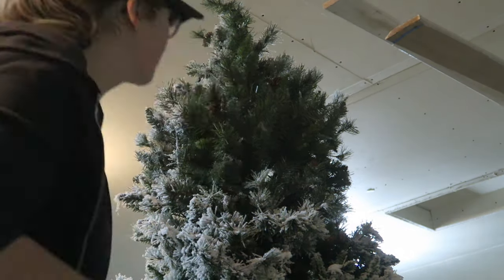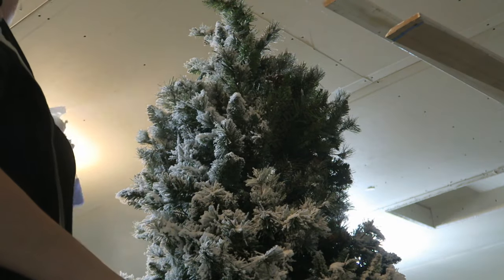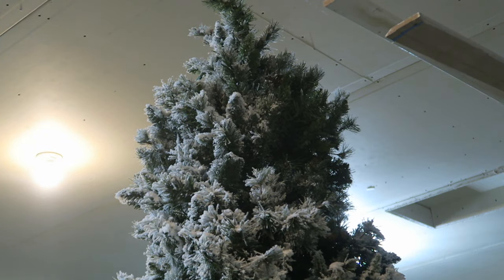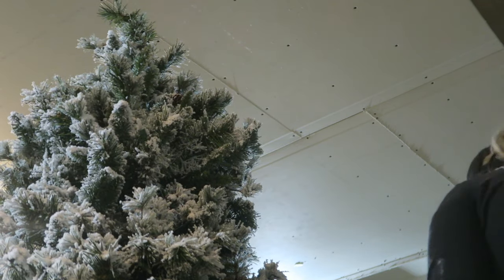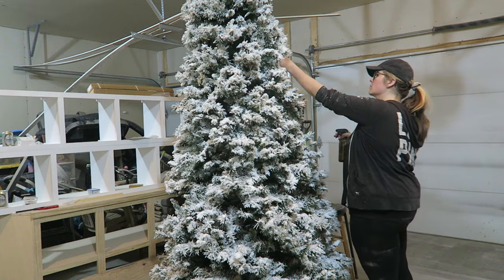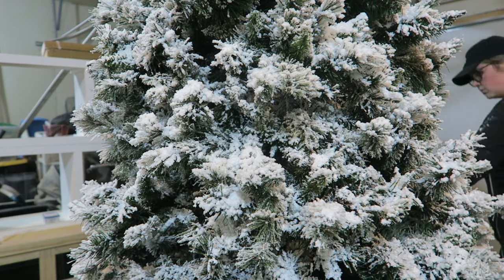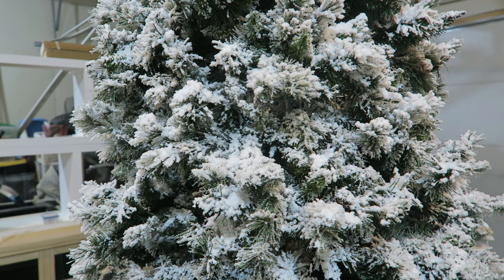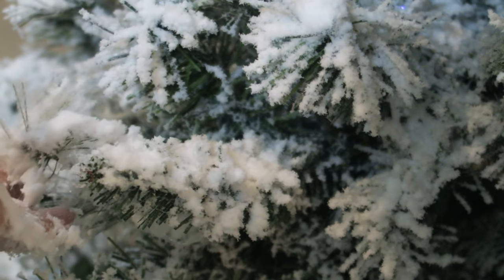In this part of the video I am mostly sealing the flock that I have already put down — you can see I'm spraying quite a bit of water to seal it on the tree. You do want to let this dry for about 72 hours before you bring it inside. Also, you should be doing this in a little to no wind area. But after 72 hours you should be good to go to bring it inside.